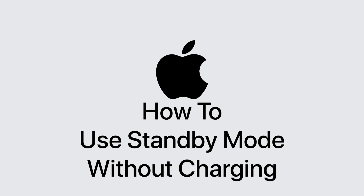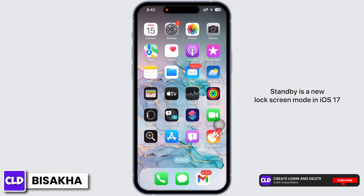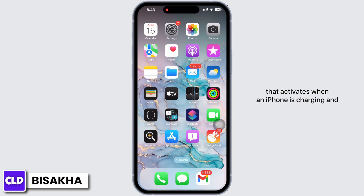How to use standby mode without charging. Hello everyone, I am Bishaka, and welcome to our channel Create Login and Delete. Let's get right into the tutorial. StandBy is a new lock screen mode in iOS 17 that activates when an iPhone is charging and positioned on its side.